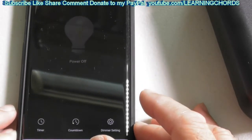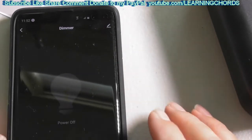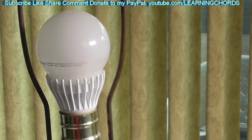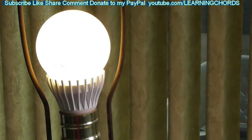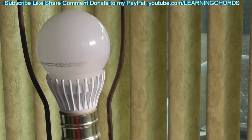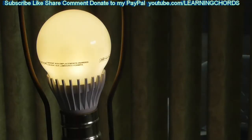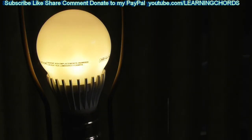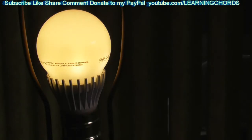Now let me show you this working with Alexa — I renamed it 'dimmer.' Alexa, dimmer on. Okay. Alexa, dimmer off. Okay. Alexa, dimmer on. Okay. Alexa, dimmer 50%. Alexa, dimmer 100%. Alexa, dimmer 5%. Alexa, dimmer off. Okay.